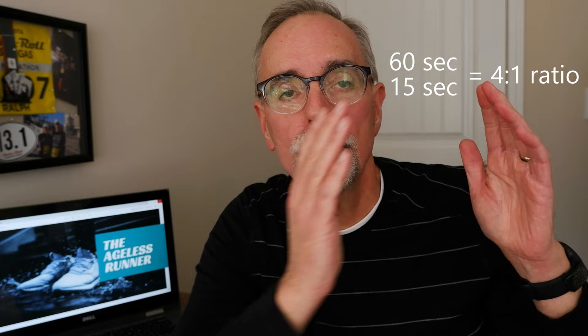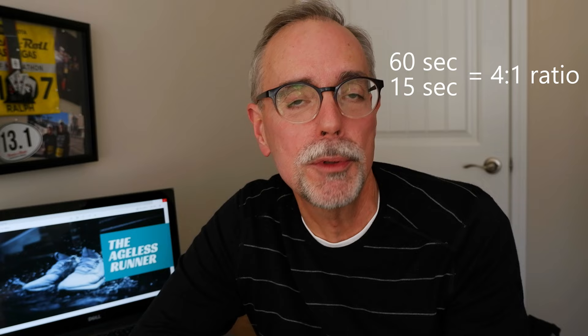By ratio I mean the relationship of your run time to your walk time. For example, if you run one minute and walk 15 seconds, that's a four-to-one ratio. If you run one minute and walk 30 seconds, that's a two-to-one ratio. You vary those ratios depending on your ability, environmental conditions, and what you're trying to achieve. Those are the tips I want to share today.